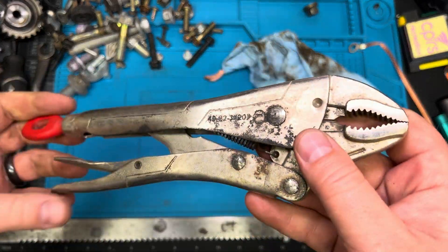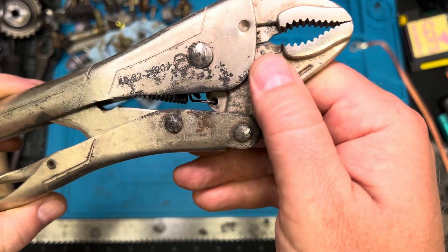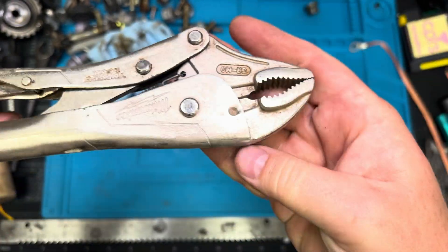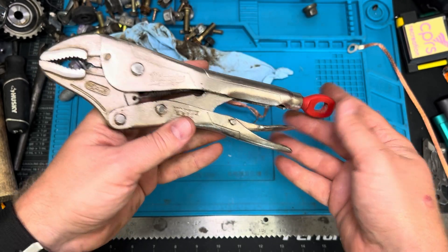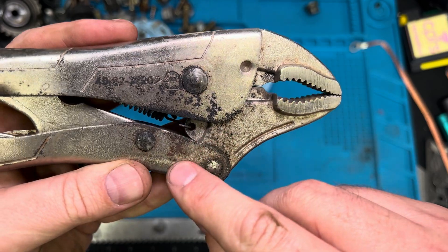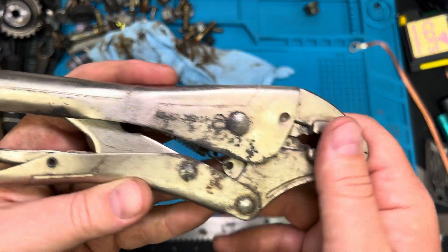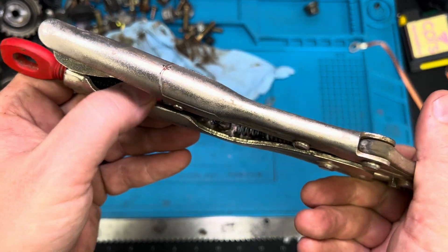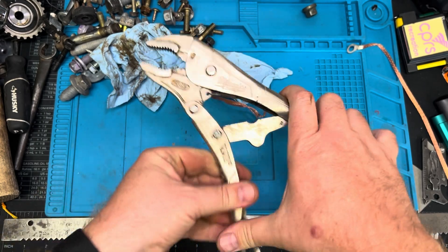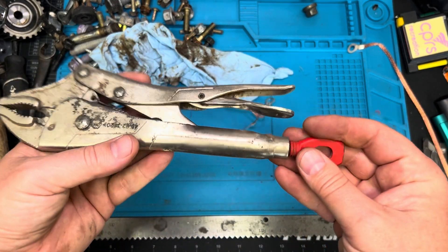We got done cleaning it all up — went ahead and took a rag. Just wiping off all that rust, and as you can see, it took off quite a bit. This was the better side of the two, which looks fairly normal. On the other side, it took off a lot of that heavy rust. I did a little scrubbing with my wire brush and it took off the majority of it. There is still some inside — this spring looks a little rough — but all in all, it can actually function now, whereas it wouldn't function before. So I'd say it did a really good job.